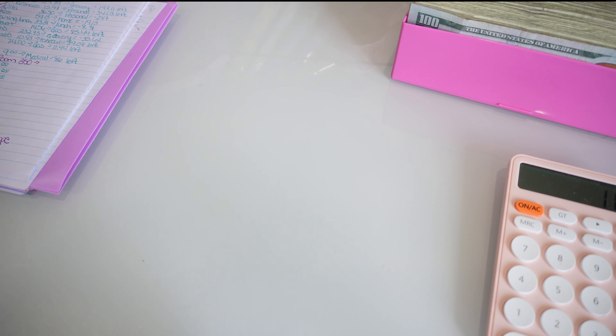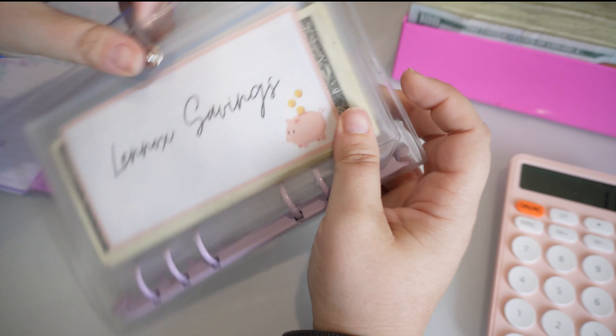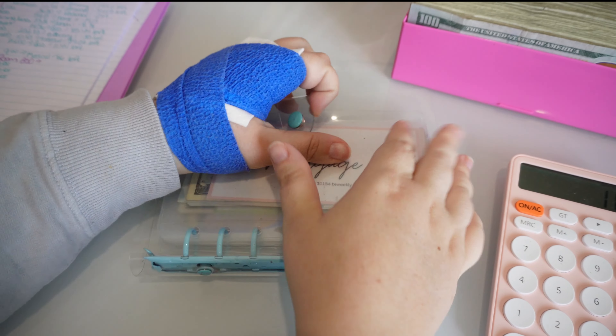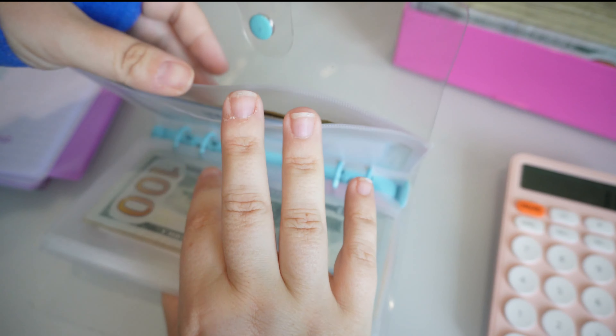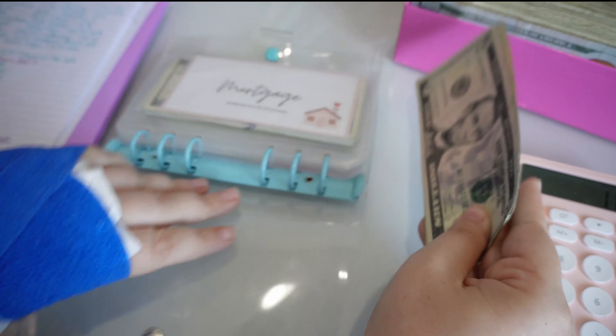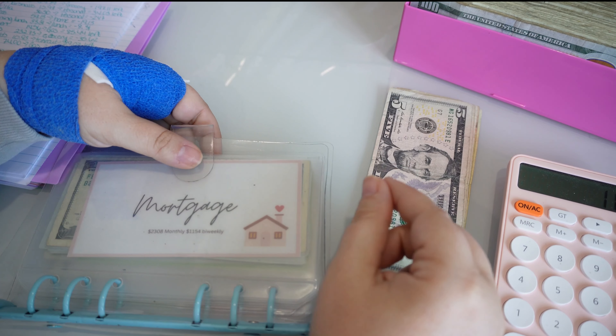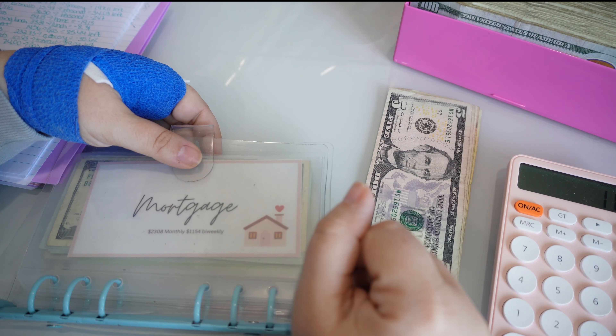The last thing we need to do is write a check for the HOA — we'll drop that off today — so I need to pull $55 from the bills envelope to cover the rest of that fine. This will not go back to the credit card; this is going to go into my bank account to cover when that check clears. In total I'm paying $200 toward the fine. The other $145 I had already put in the account, but then the rental situation came up. Since then we did another paycheck cash stuffing and have an extra $55, so this needs to go to the bank account.